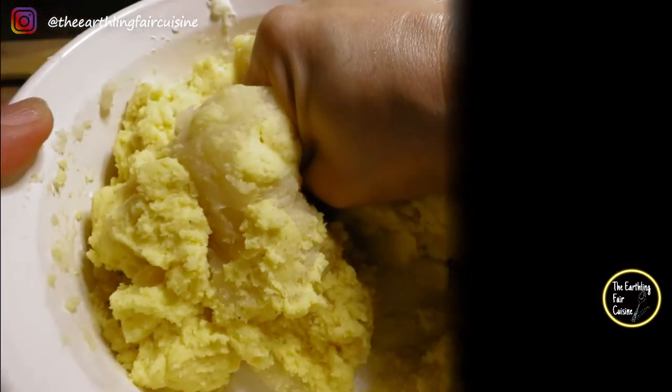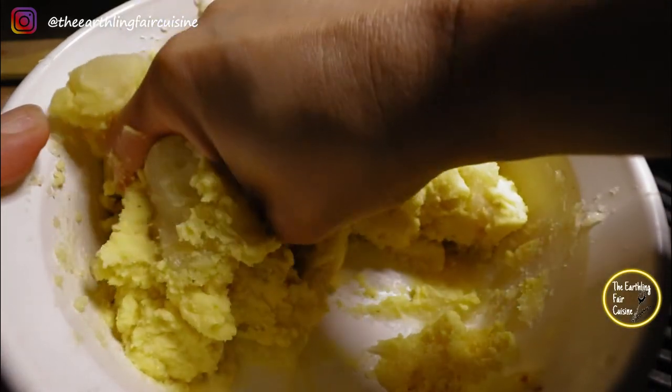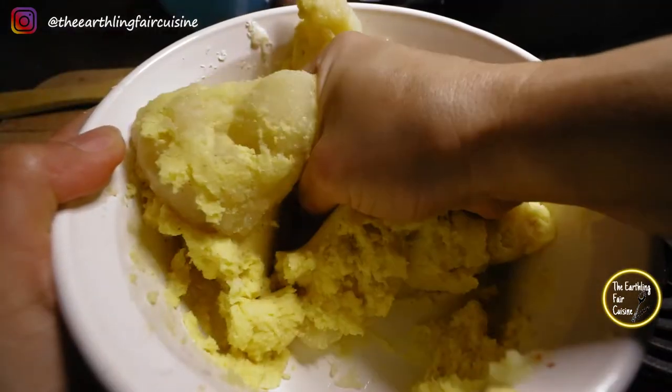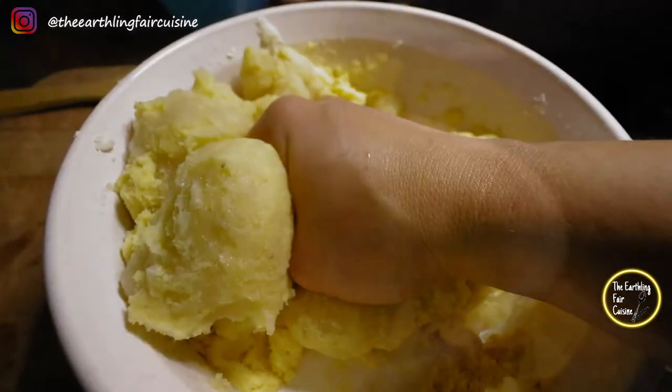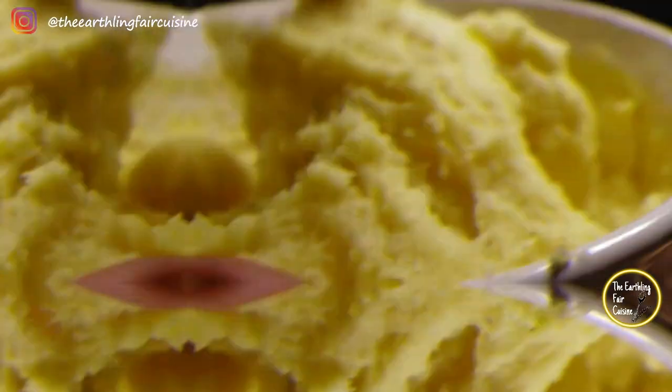When the corn dough is well hydrated, combine and mix very well with the cooked yucca or cassava. Cooked cassava can be a bit heavy to work with, so when mixing, do it without much pressure so you don't get tired.